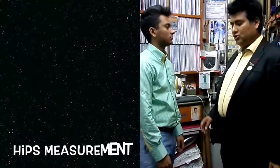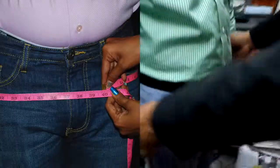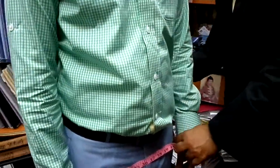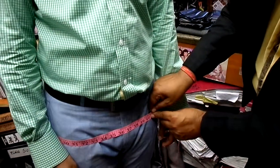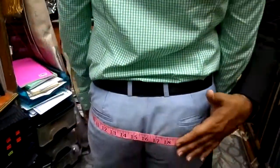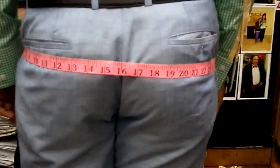Now we are going to teach you how to measure the hips. The legs have to be together and empty the pockets. Check the fullest part of the hip bones. It measures 40 and a quarter. You can have a look at the back — full part of his hips, 40 and a quarter. That's so simple.